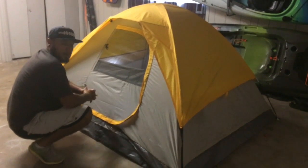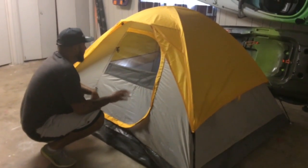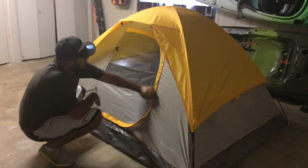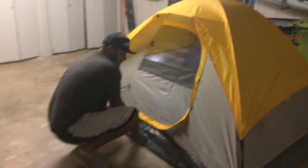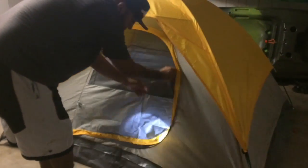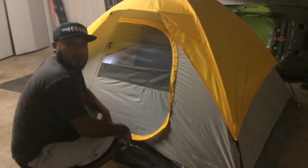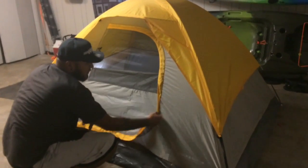Another thing that I do like about this camping tent — I bet you've had this problem before with another tent — take a look how easy it is to open and close. That's what I like. It might not make a difference for you, but it does for me. Sometimes with other tents the zipper just won't open.